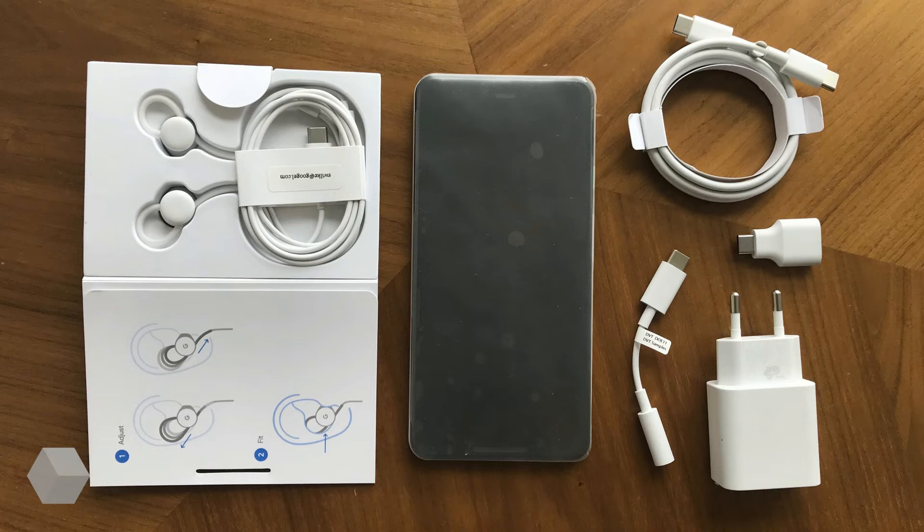Moving on to an image of the retail package of the Google Pixel 3, it looks like Google will finally supply headphones with Pixel devices. The rest of the package is the same as the Pixel 2 and Pixel 2 XL: a USB Type-C to USB Type-C cable, a USB-A to USB-C adapter, and a USB-C to 3.5mm adapter.